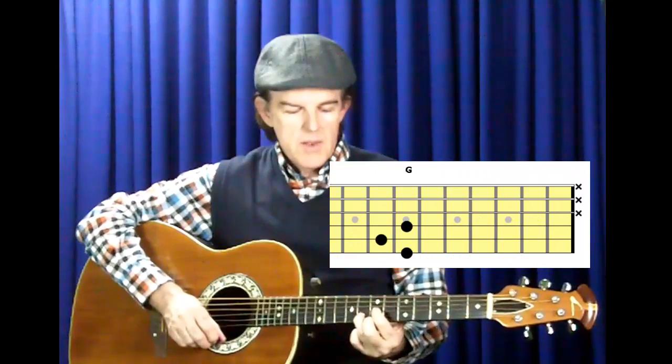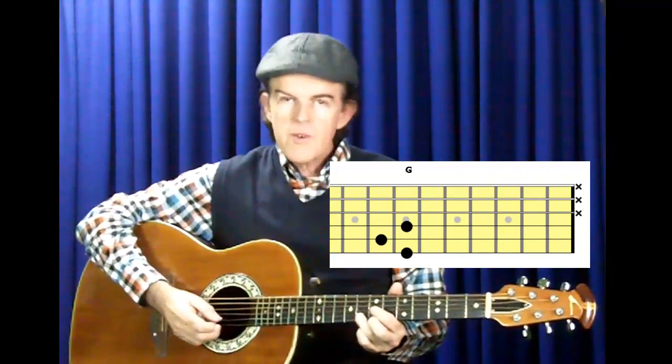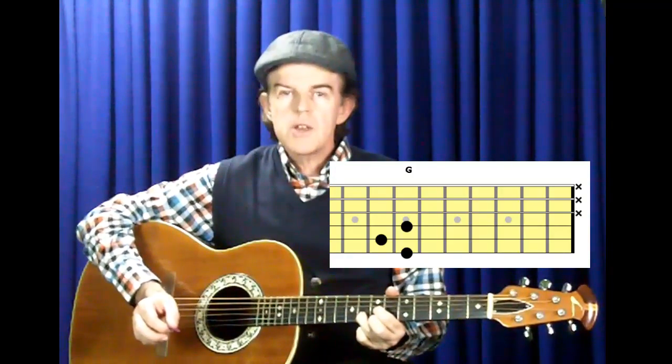These next two ways of playing the G chord are aimed at players who have been playing guitar for a little while. You probably know the D chord shape. What you may not know is that if you move this D chord shape up the fingerboard until your first finger reaches the seventh fret, keeping the exact same shape, and play the first three strings, you have another way of playing G chord.